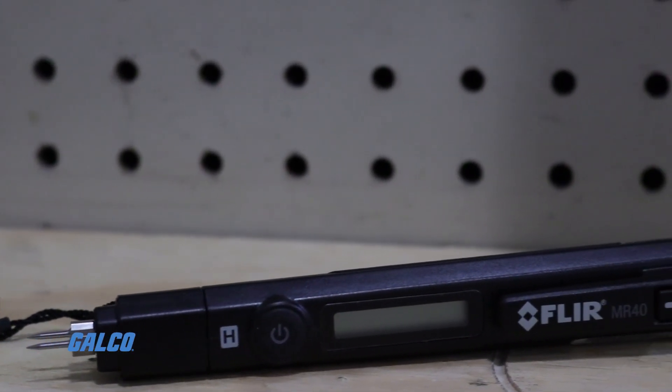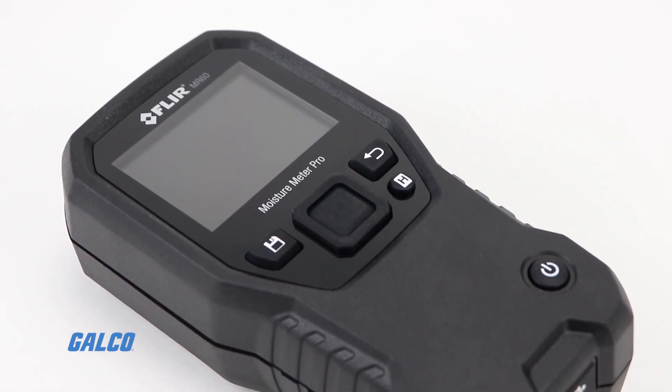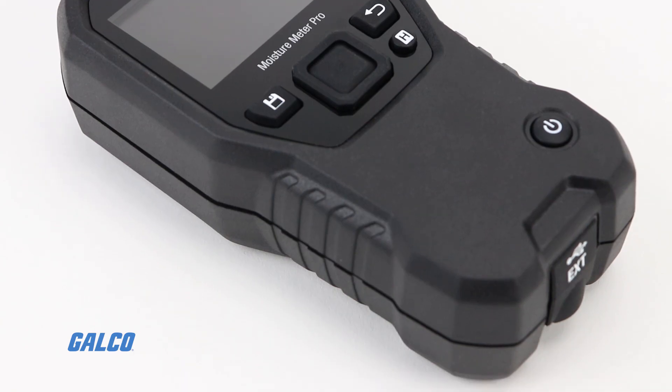A moisture meter is a test instrument used to detect the moisture content in a variety of materials across many industries. Popular with contractors and building inspectors, moisture meters are most commonly calibrated to test moisture in wood.